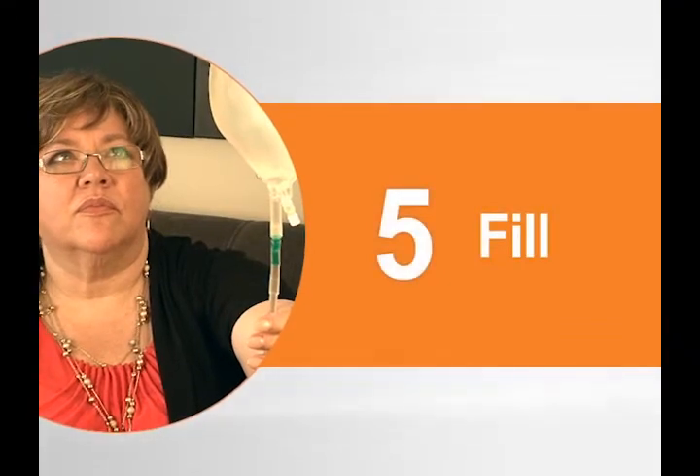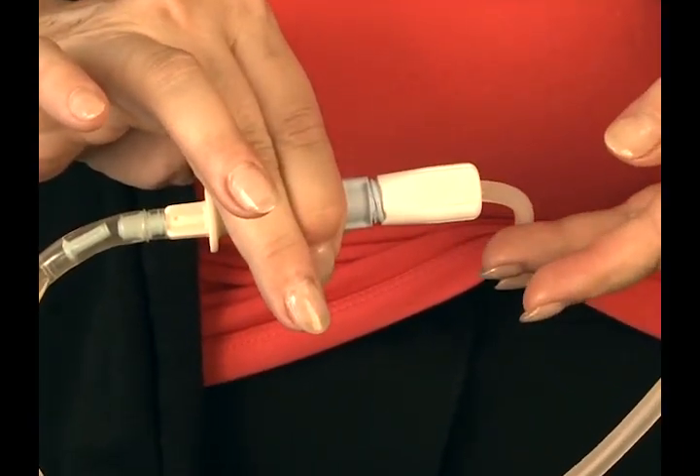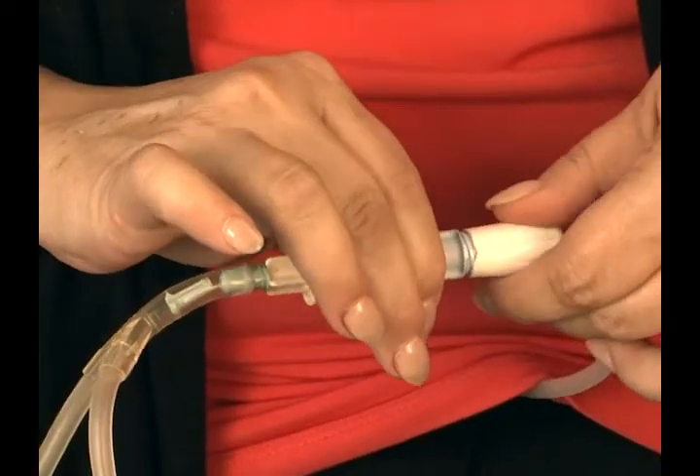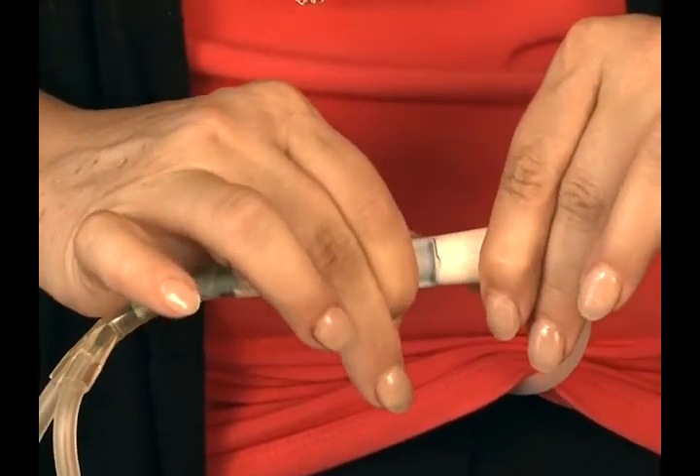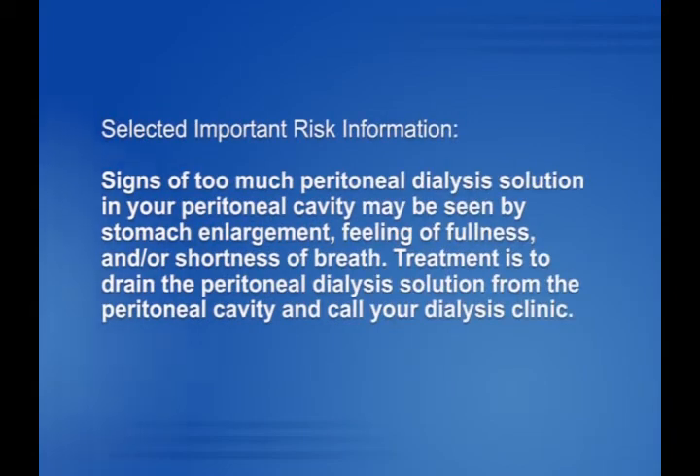To fill with the UltraBag system, simply open the transfer set and allow the solution to flow from the solution bag. When filling is complete, close the transfer set and clamp the fill line with the second UltraClamp tubing clamp. Signs of too much peritoneal dialysis solution in your peritoneal cavity may include stomach enlargement, feeling of fullness, and/or shortness of breath. Treatment is to drain the peritoneal dialysis solution from the peritoneal cavity and call your dialysis clinic.